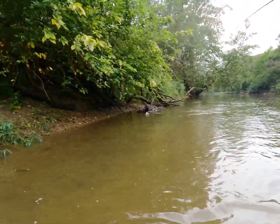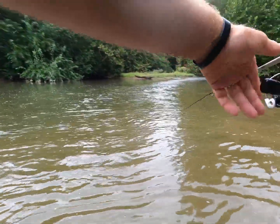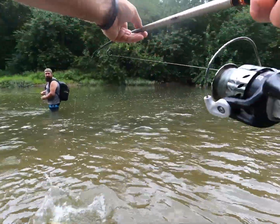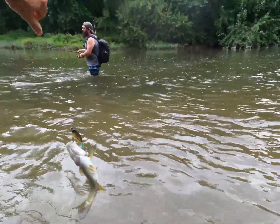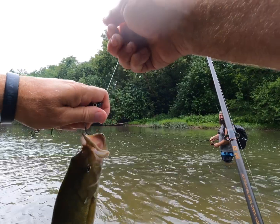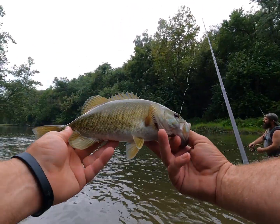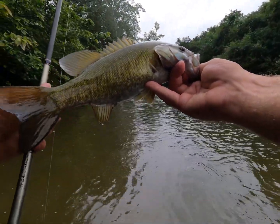Oh yeah, he came out from that log — that's a better fish. He was right in that log. That's a nice fish. Yeah, for this creek that's a great fish. I've never gotten one through the finger yet, but it's gonna happen one of these days. That's a pretty chunky, beautiful fish. Back you go, buddy — thank you.